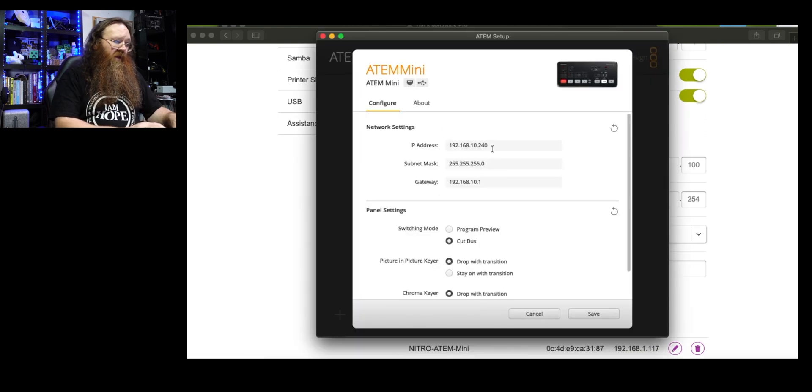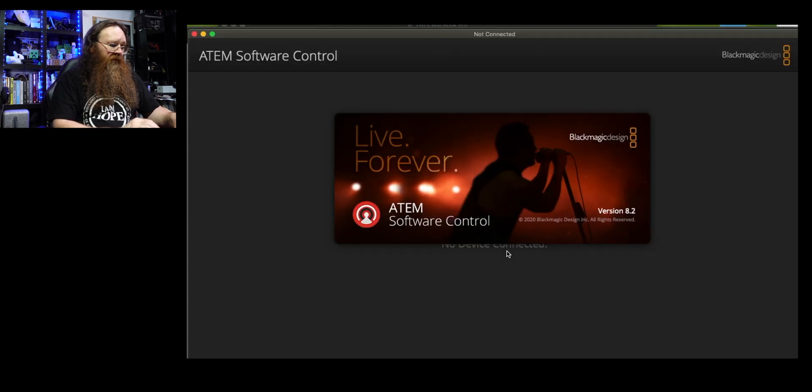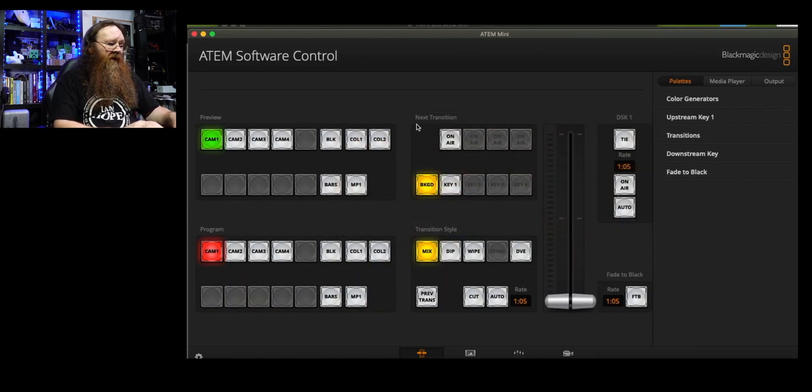Coming back to the ATEM Setup software, I know I can set the IP to .1.90 since that address is available. I'm also going to set the gateway to .1.1 instead of .10.1 so that everything matches up and it will work on the network. I'll save that — done. Now I can open up the ATEM Control software and it connects straight away, because this machine also has the USB cable plugged in so it can talk to the ATEM Mini via USB.